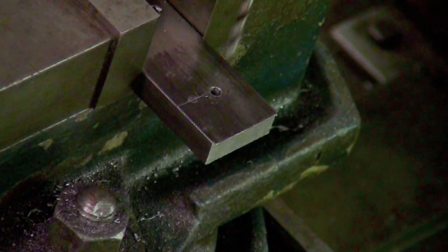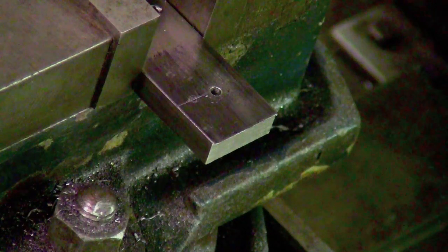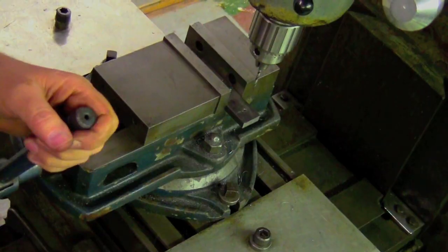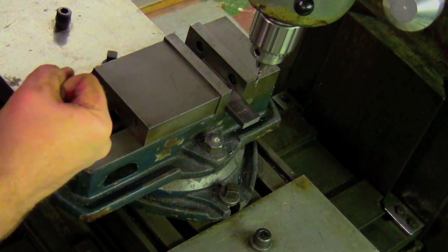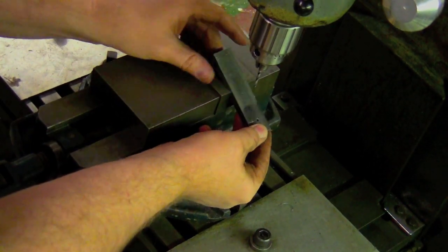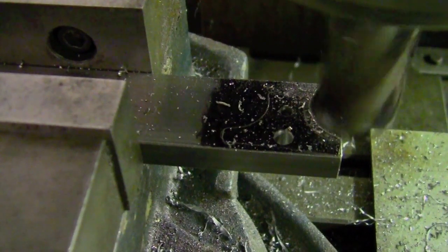The extractor blank is now ready for drilling the guide and tail holes. The extractor guide and tail will be lathe turned to fit these holes and then soldered in place. Here the blank is being removed from the mill vise and inspected. After the extractor tail hole is drilled,